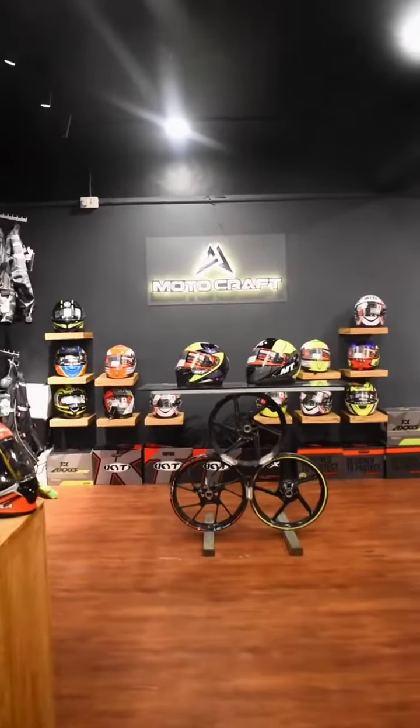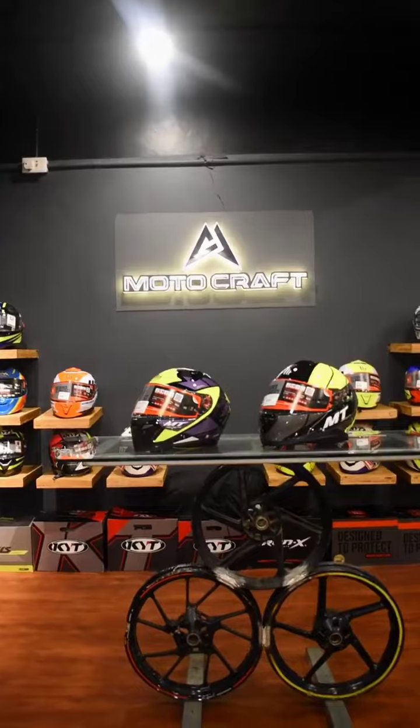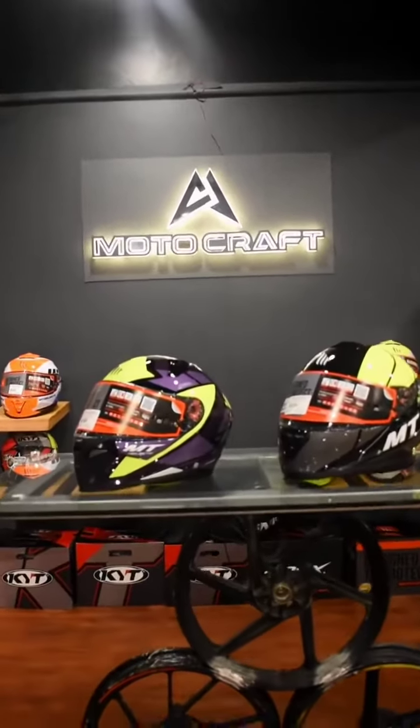This helmet is available at the MOTOCRAFT MTM store. You can check the details in the description box. Bye guys!